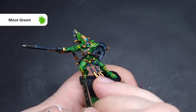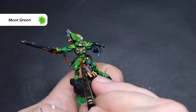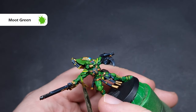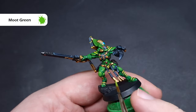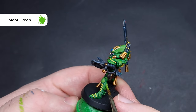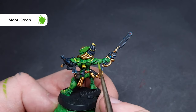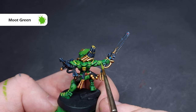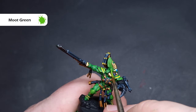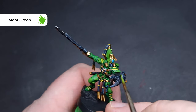The model is starting to look a lot brighter now. The next step is to put a nice thick edge highlight of pure Moot Green. Because we've got that 50/50 mix of Moot Green and Warpstone Glow from the previous step, this is going to be a little more subtle than if it were just pure Moot Green on top of Warpstone Glow. So we're going to capture all of the edges on the model — not super thin, not super thick — just a normal edge highlight, working our way all over and catching all those sharp edges.